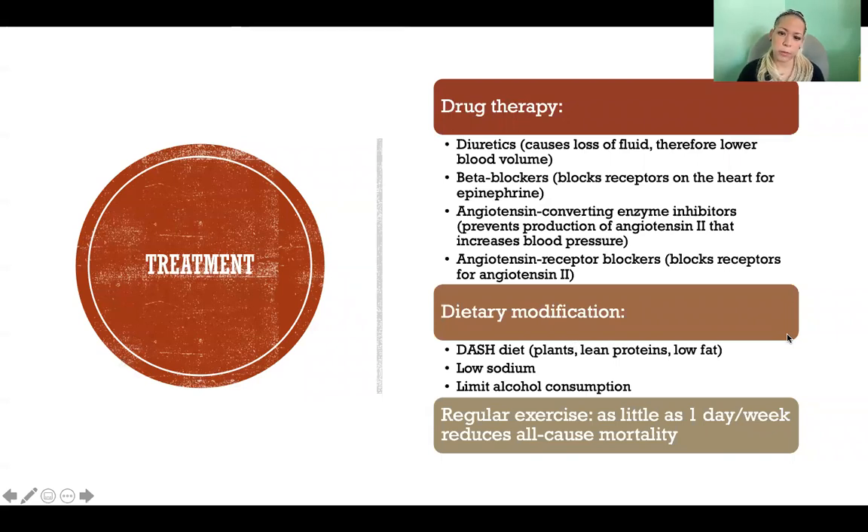For dietary modifications, different diets can be effective for different people. The DASH diet is heavily plant-based, focuses on lean proteins, fruits and vegetables, and is overall low in fat. It recommends lower sodium because when we eat more sodium, we retain water to balance it, and more water means greater blood volume and higher blood pressure. Limiting alcohol consumption also helps — it makes blood more viscous due to dehydration, and reducing intake to one or two drinks a day in someone who was previously drinking more will help with hypertension.